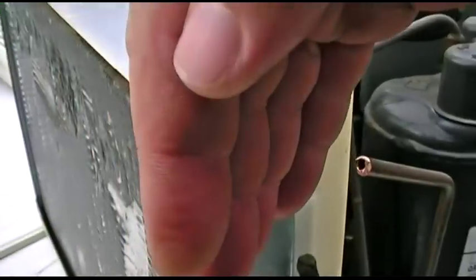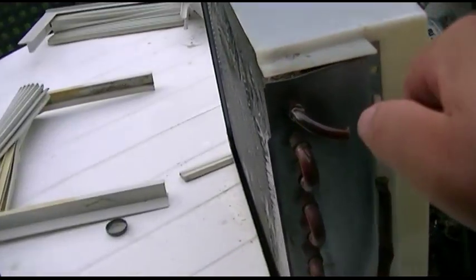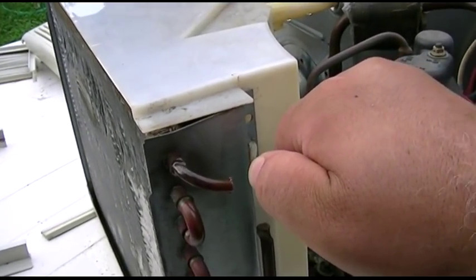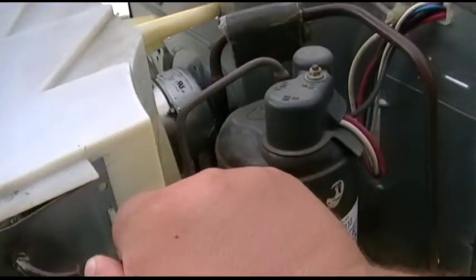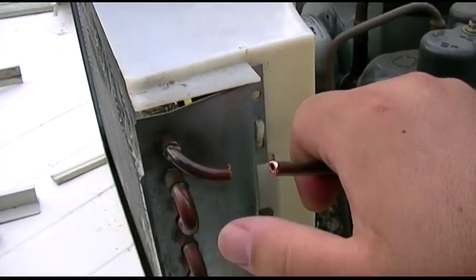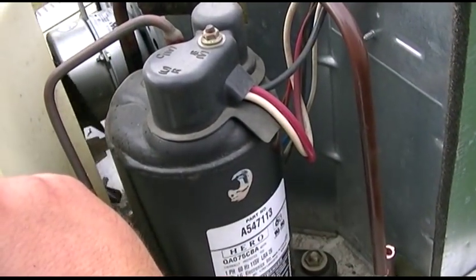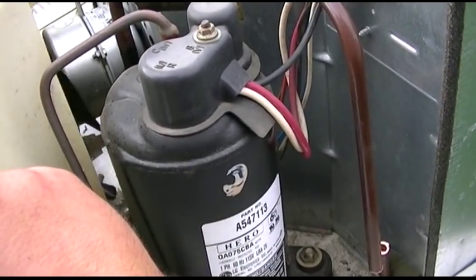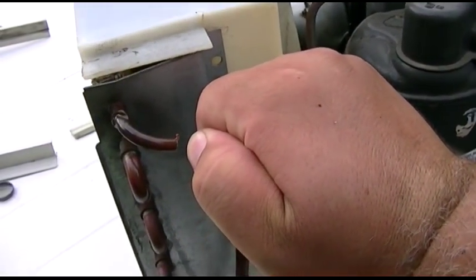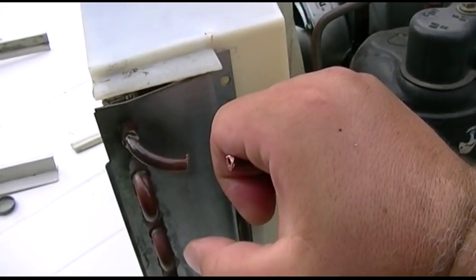We have airflow — you can hear that. Does it pressurize? It does. Gets a little angry when it does that. I don't know how long I can keep my thumb on it — about that long.